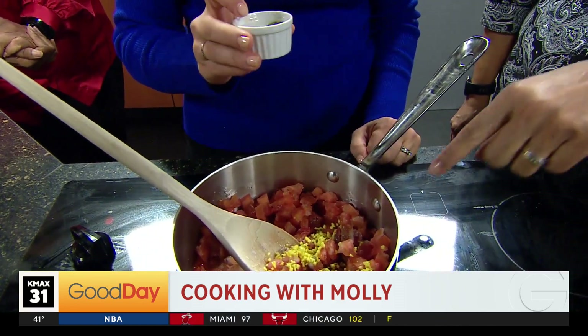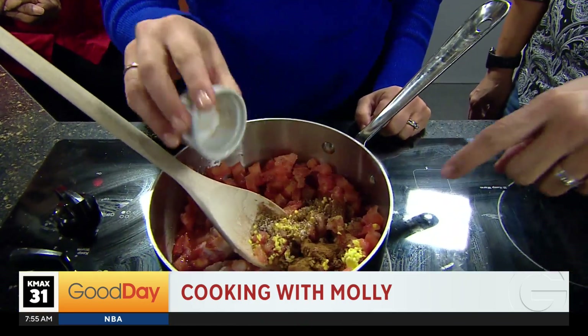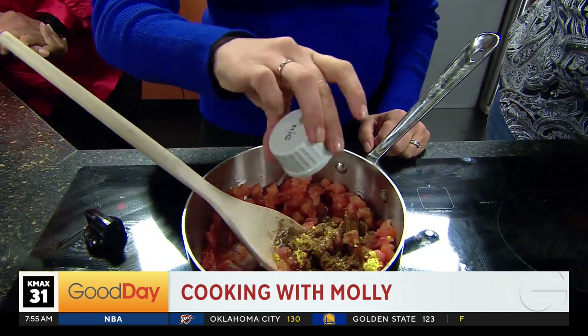And then what's the yellow? So this is cumin, cloves, cinnamon, and salt. The yellow is ginger. And then we have some lime juice.